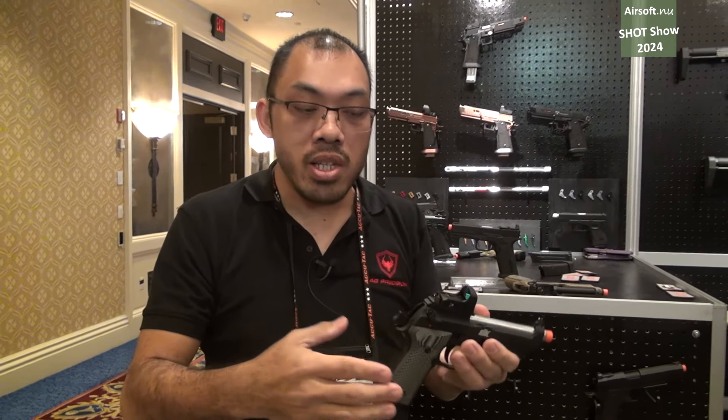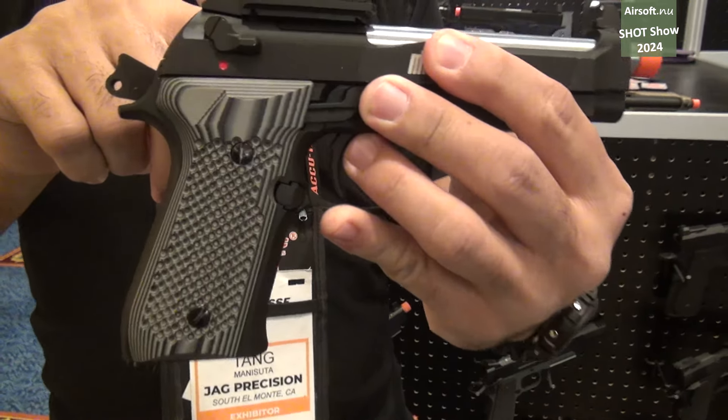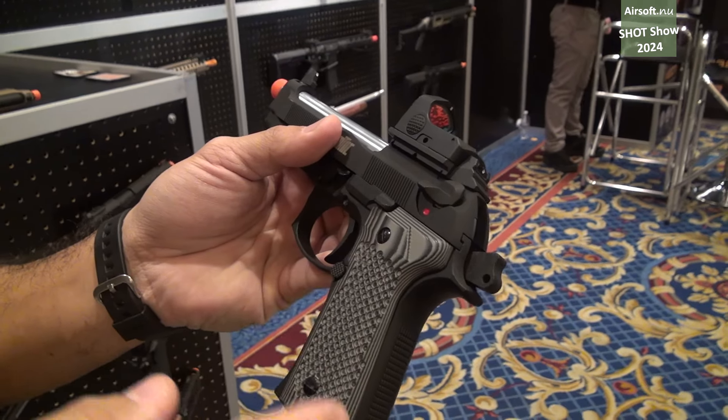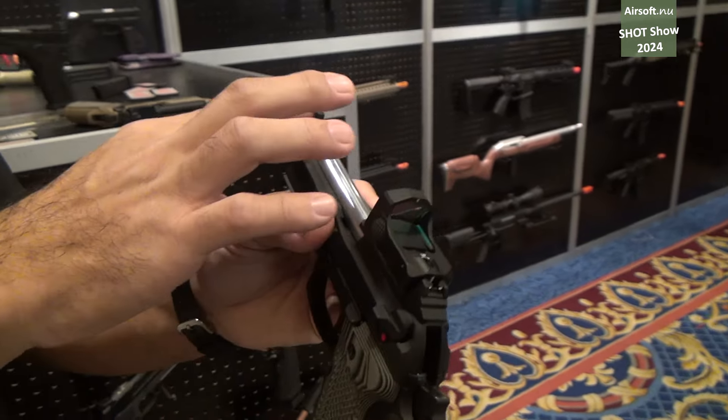It will first come with the CO2 magazine by default. What you'll notice right away is it is set up for an optic. I believe this is the first of its kind in airsoft — a Beretta style pistol with an optic — so it has an optics plate and integrated sight system.